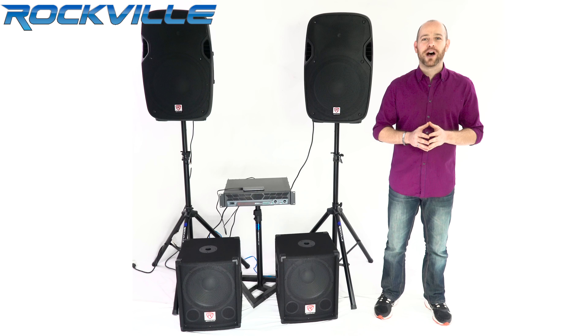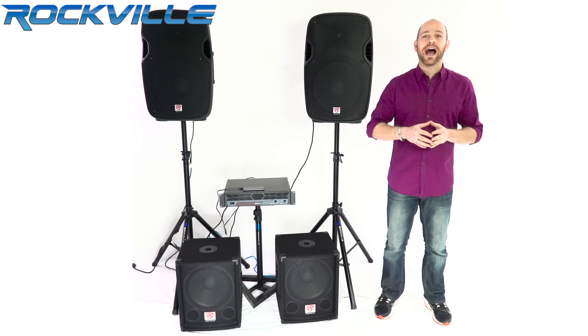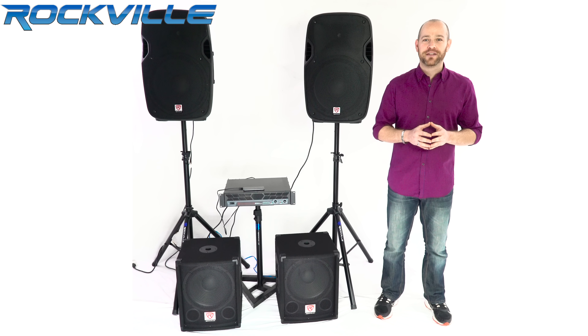This is a 12-inch passive subwoofer with 600 watts of power. I have it hooked up to Rockville's RP-A8 amplifier. For our highs, I have the SPG-1154 speakers going to the amp as well.